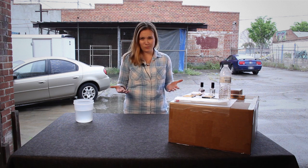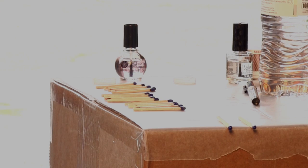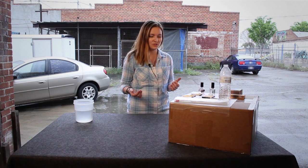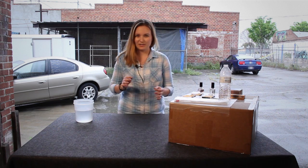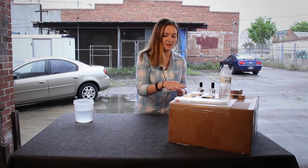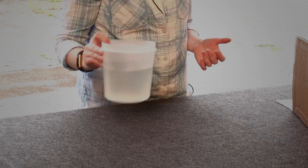I read this hack somewhere that you can waterproof matches with nail polish and it didn't say what kind, so I brought two different kinds — a base coat and a top coat. I have some pre-made already here.